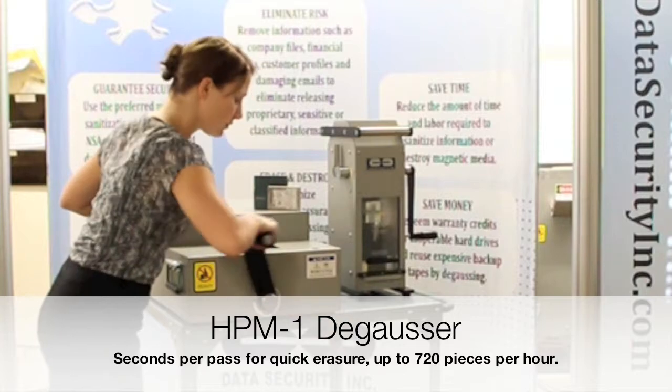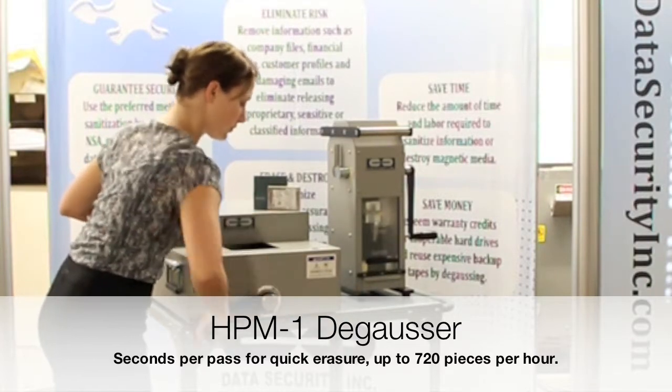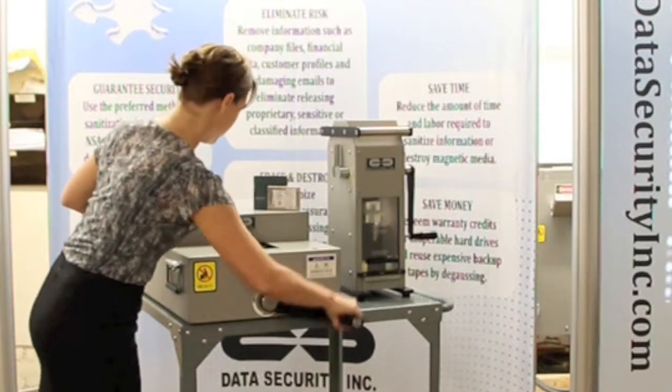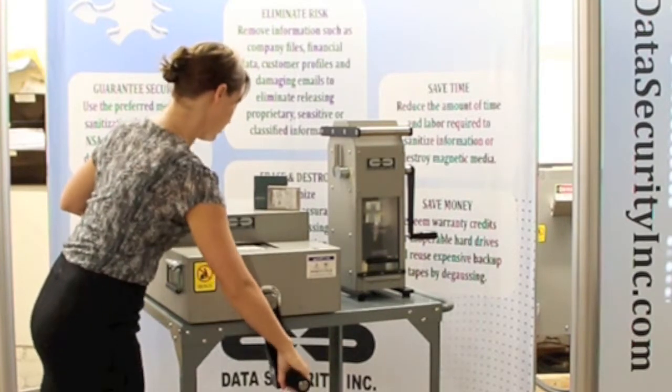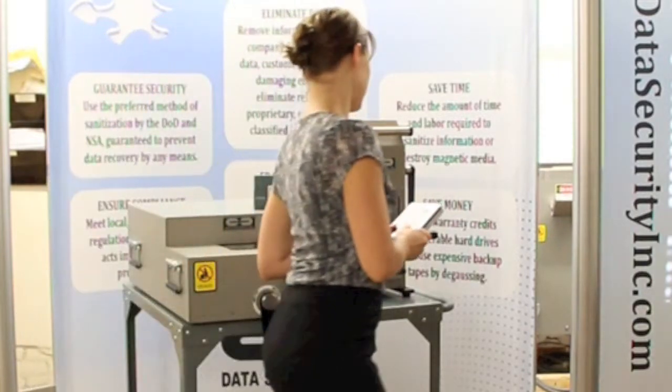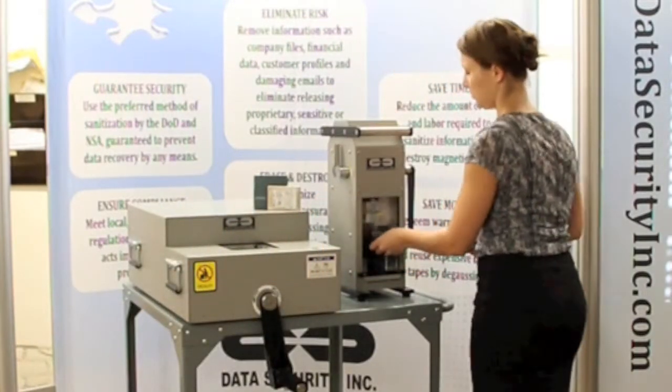The handle rotates effortlessly. The media is pulled inside the shielded degausser chamber where powerful permanent magnets completely erase all information in seconds. Remove the degaussed drive and insert it into the DB6000 destruction device and rotate the effortless handle.